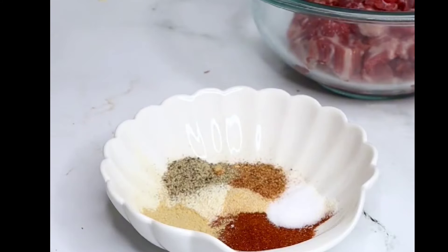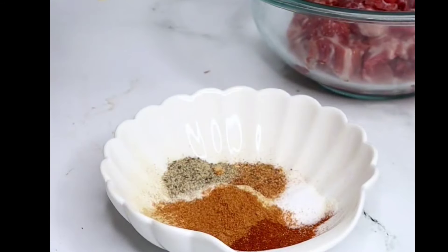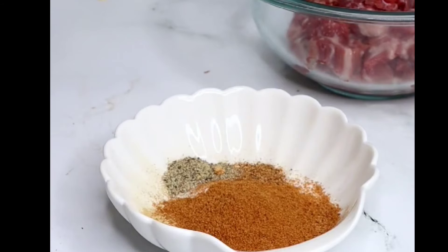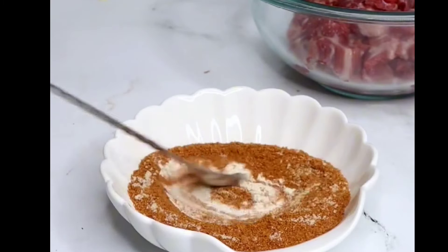Next comes black pepper, and I have my soya spice — this is one of the main ingredients. If you missed how to make the soya spice, I made a video before so make sure you check that out. You want to put enough of it because it's the main ingredient. Now add some seasoning powder and mix everything until well combined.